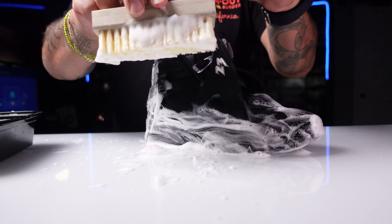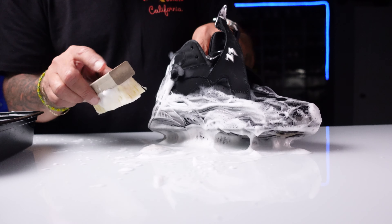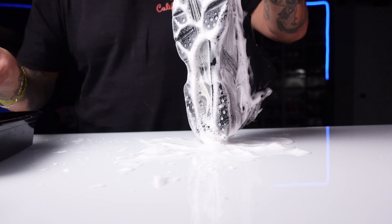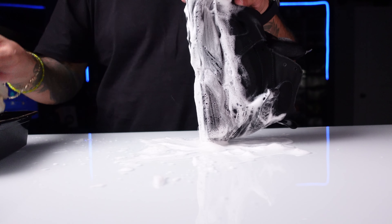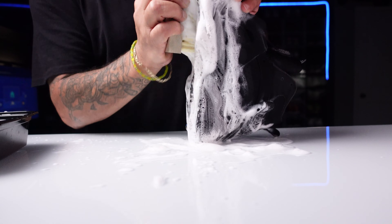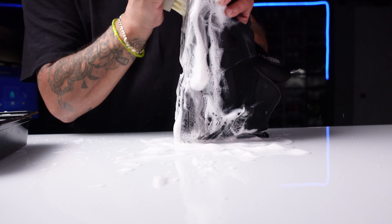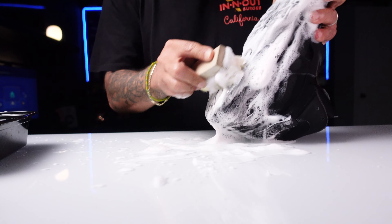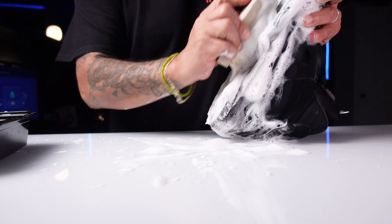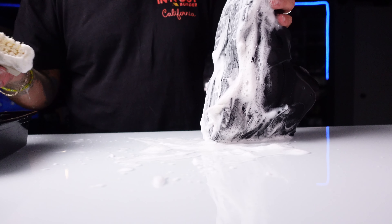We did use the stiff bristle brush to hit up the outsole. Now what we're going to do is go ahead and clean up the bottom of the shoe. I mentioned before I'm not crazy about cleaning the bottom of shoes. You can see how fast I'm doing it — I'm not really cutting anything out other than unlacing the shoes.